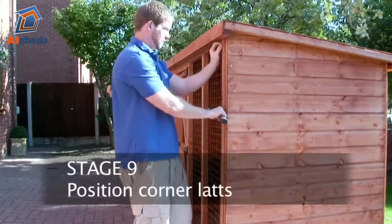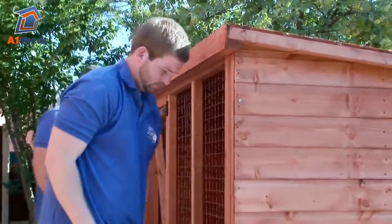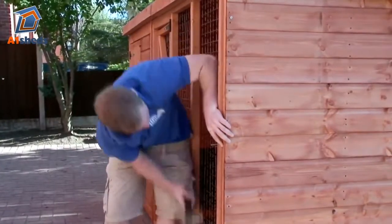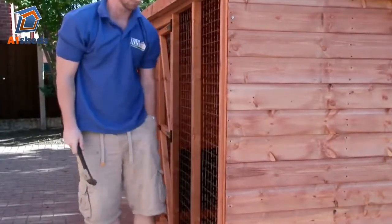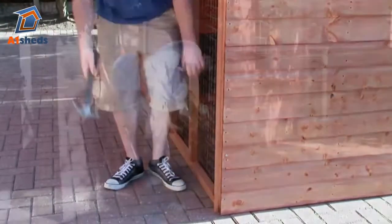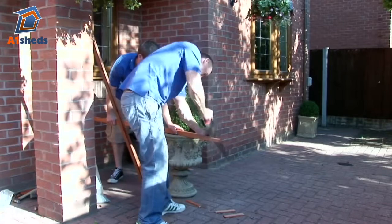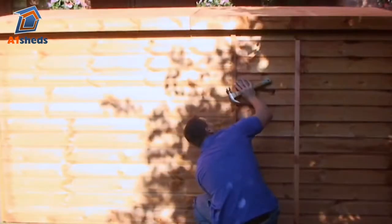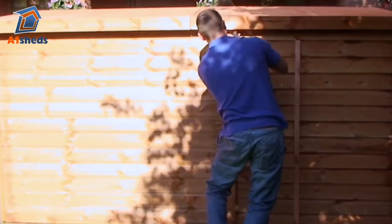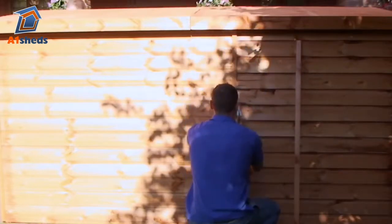Position the corner lats on all four corners of the building, making sure that they are flush with the bottom of the building. These may need to be cut to length to align with the roof. There is also an extra strip for joining the section at the rear, which should be secured with 40mm lat nails.